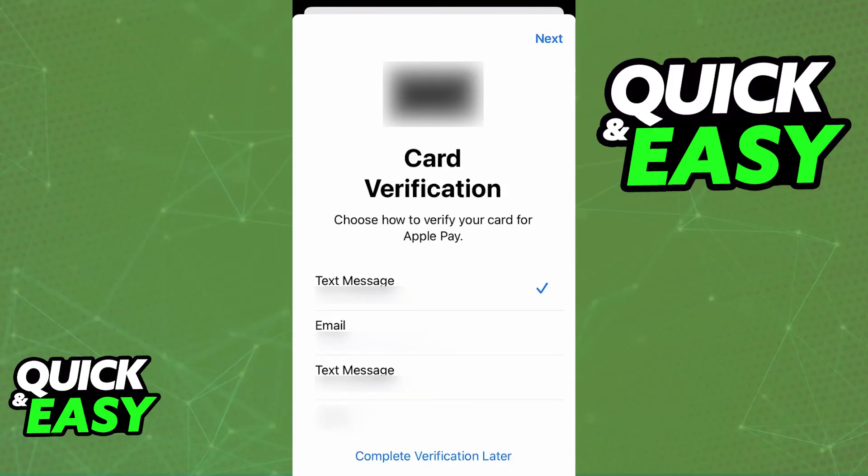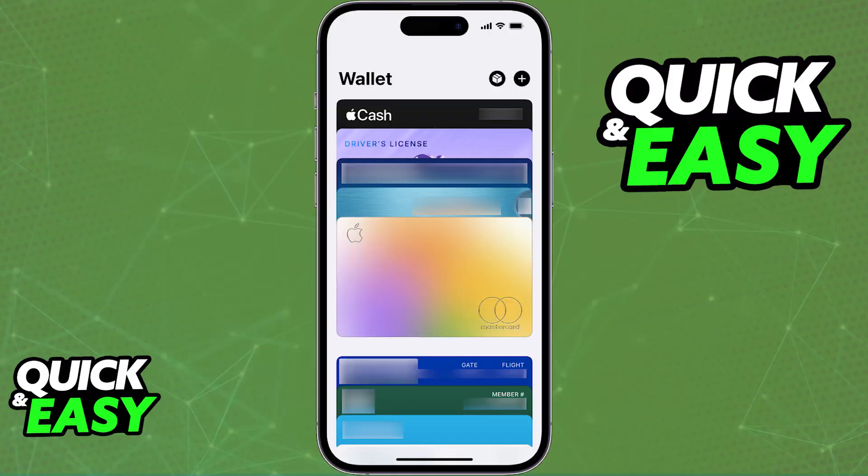Once this is done you will be able to verify your card through various means such as a text message, email, and so on. Once the card is verified and attributed to your Apple Wallet, you are good to go.